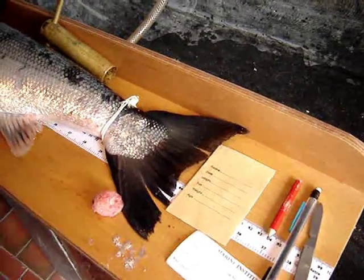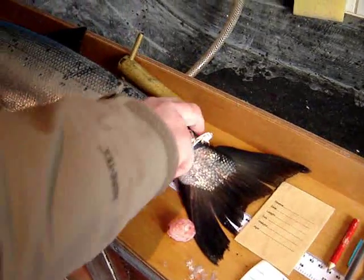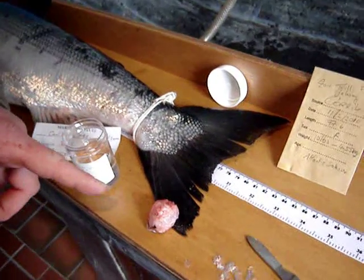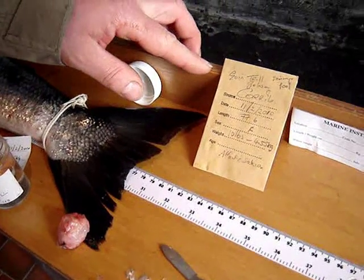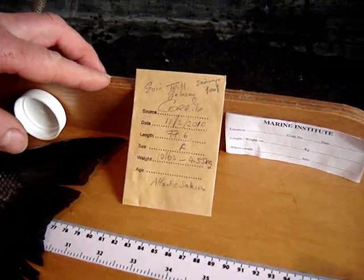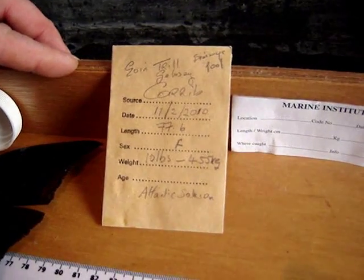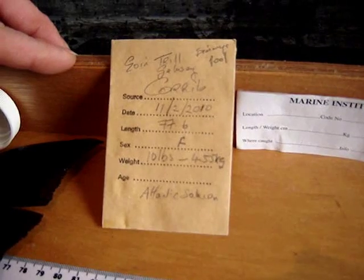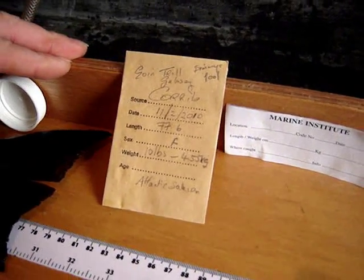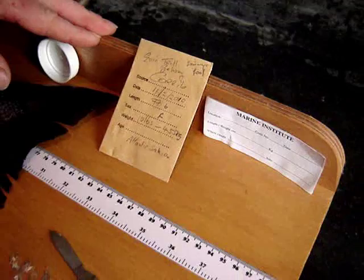Now the sex of the fish is a female. We have all the recordings taken of the salmon here, all the scale readings, and the chip taken out of it. The salmon was caught in the coral system at Jimmy's Pool in Goa Fishery. The date caught was the 11th of February 2010. The length approximately 77.6 cm, the sex is female, the weight is 10 pounds — 4.55 kilos — Atlantic salmon.